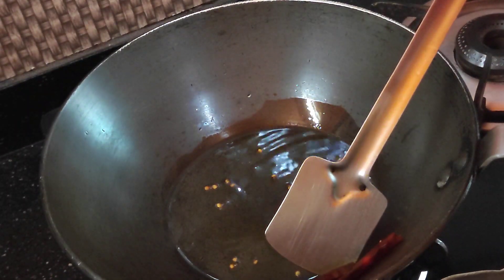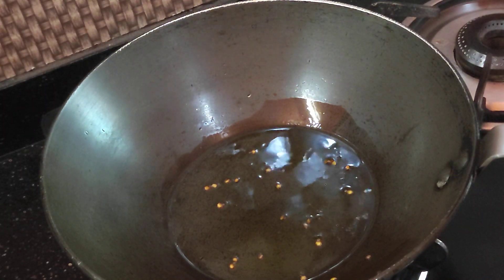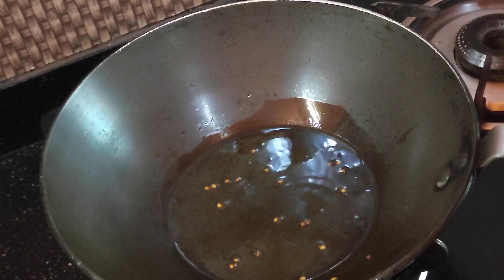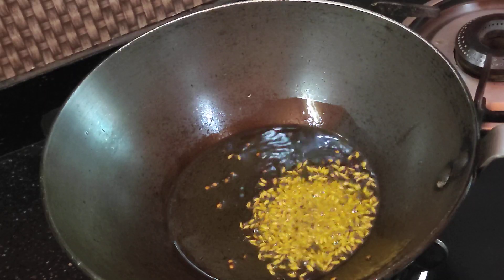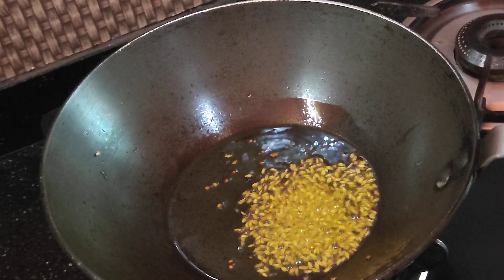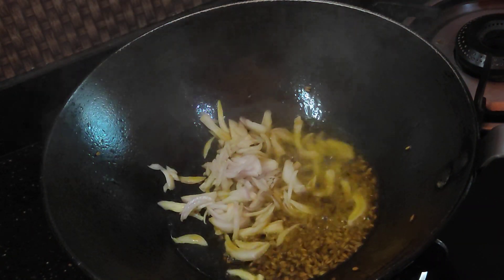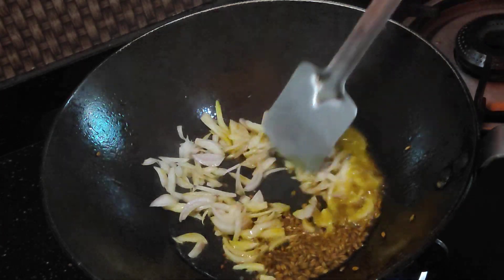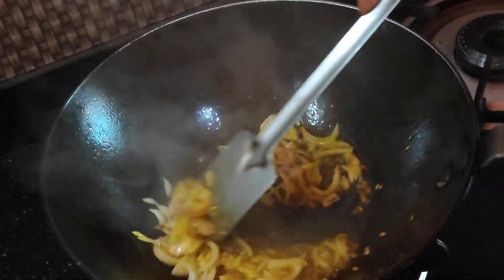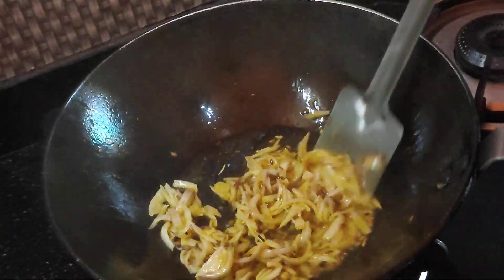Put the red pepper on. I am going to put the oil in the pan.